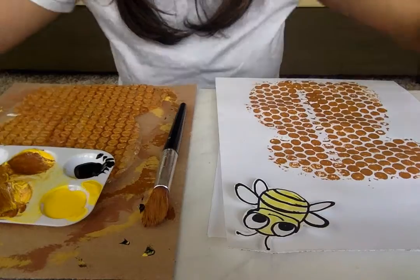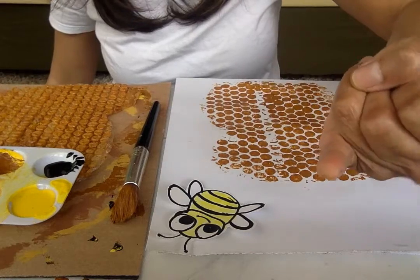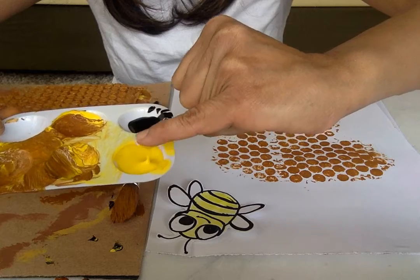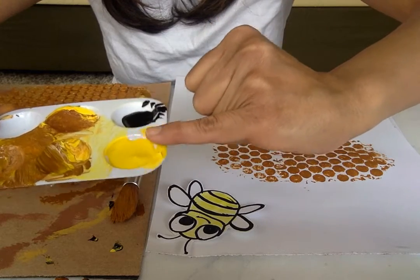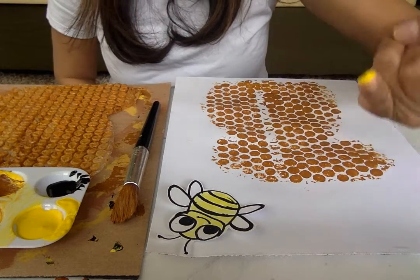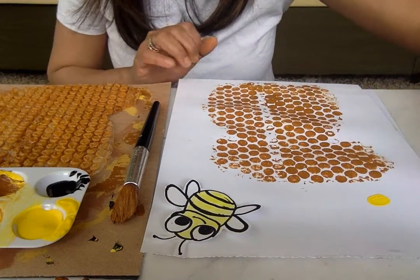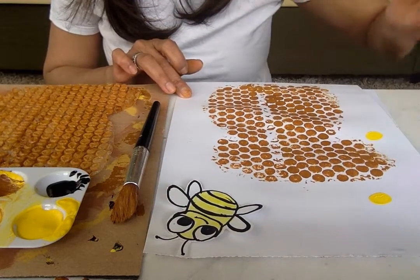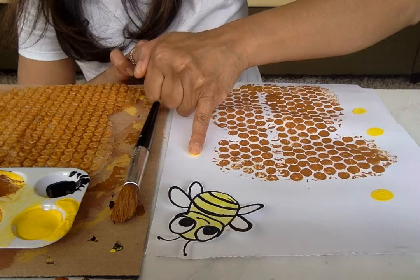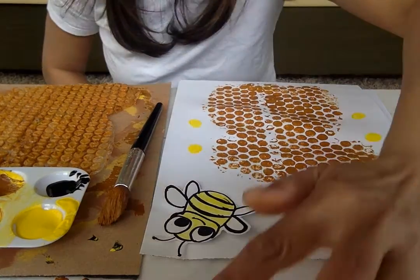Now this will be like finger painting. I'm going to use my little finger and dab a little yellow paint — not too much. Just pat it on the side so it doesn't get too much paint. This is going to be one print to make a bumblebee. Let's do one, two, three, four, five bumblebees.